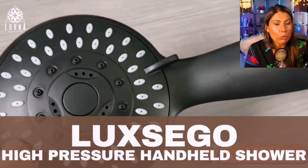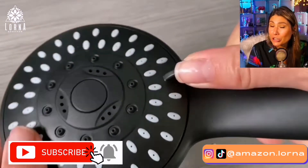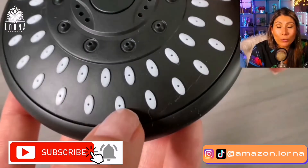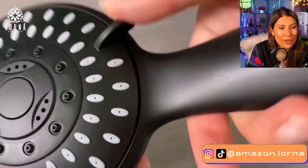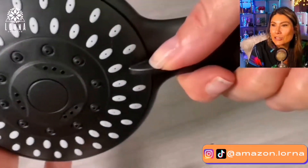This is the Luxigo high pressure handheld showerhead. If your showerhead currently doesn't have enough pressure, or if you have a showerhead you've had for 20 years, it's time to upgrade it. You're going to have a way nicer shower time — it's gonna feel so good when you get this showerhead.